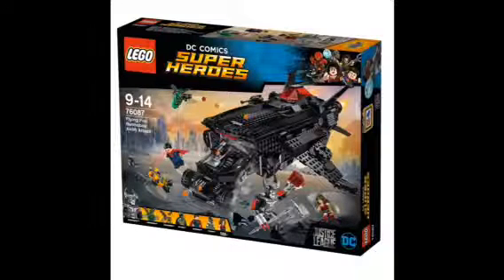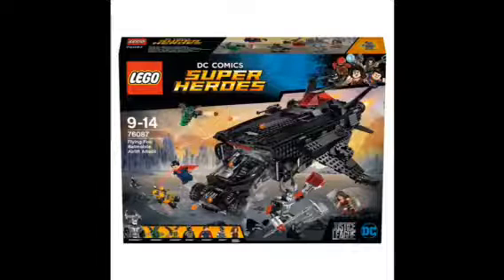We're taking a look at the Flying Fox Batmobile Airlift Attack set 76087 — that's a mouthful. Here is a closer look at the front of the box. The official price is about $130, so if you want to buy all the sets it will be about $200 total — that's a lot. This is a close-up shot of Batman in the brand new, more weaponized Batmobile. I did not know this before, but Cyborg is in the cockpit of the Flying Fox — that's pretty cool.